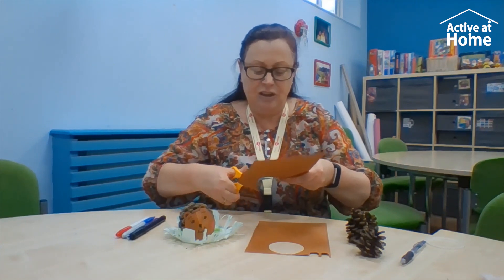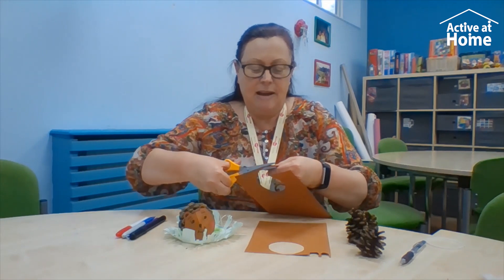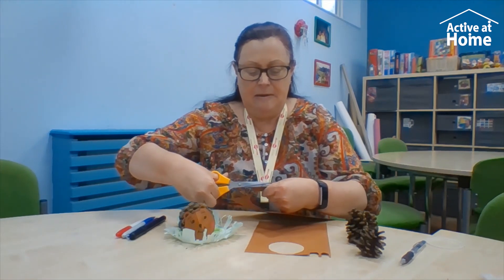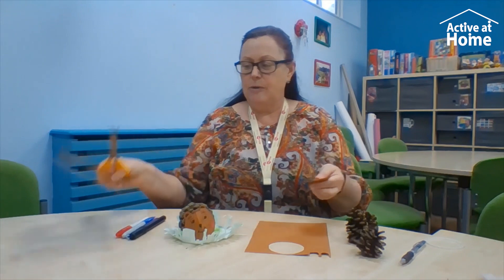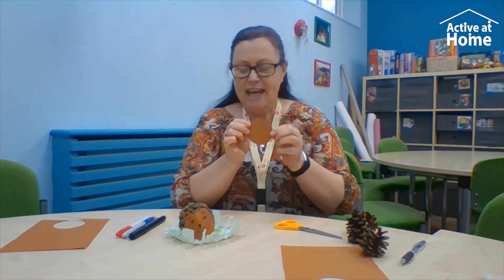Be careful when you're cutting and try to keep to the line so you make a lovely round circle. Keep going, round we go, round we go. So once you've cut around your circle, you should have a little bit of brown card like this, and this is going to be your animal's face.